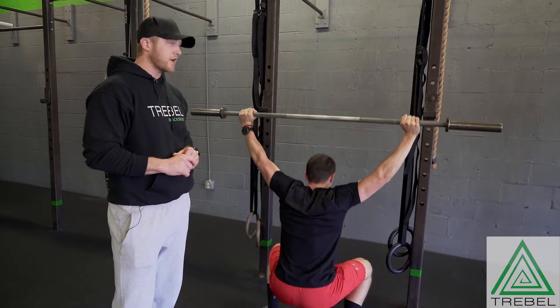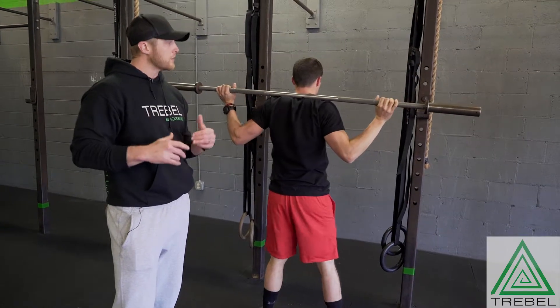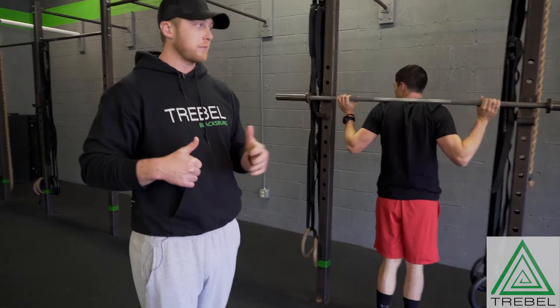He does have enough mobility that we think it's a good idea to train this. What we probably won't do is push the loading with the overhead squat. We'll probably keep him lighter because it is very therapeutic for the lats, for the thoracic spine, behind the shoulders, things like that.